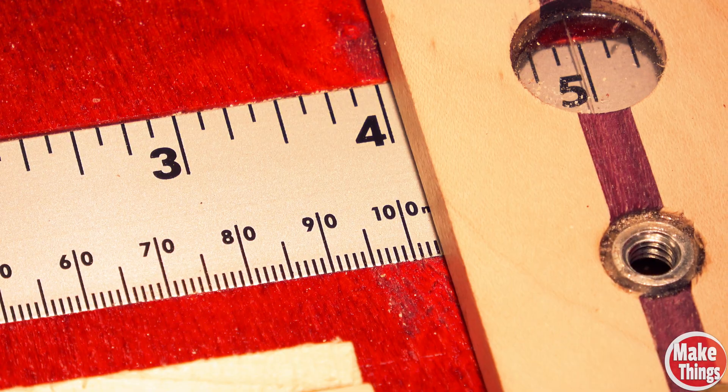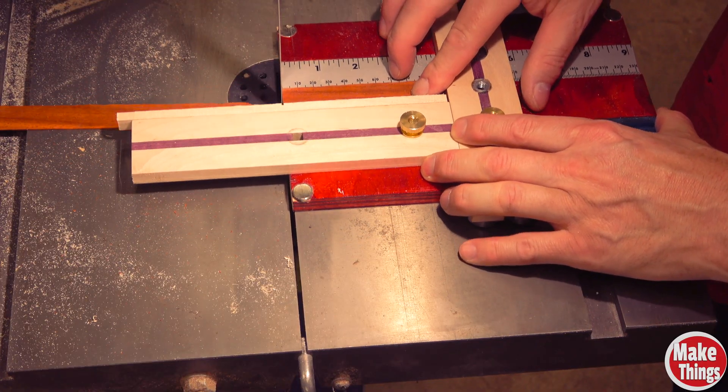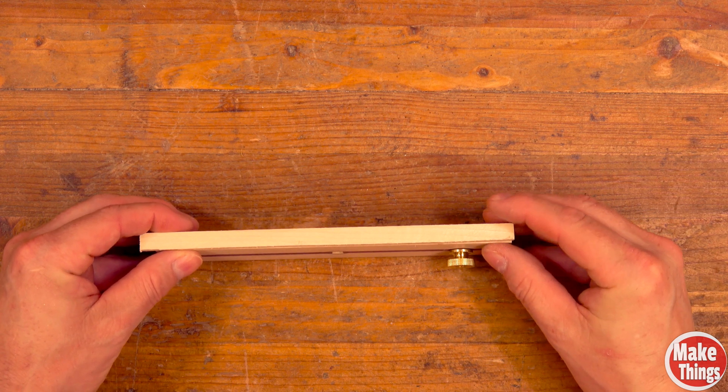With my vertical arm locked at a given measurement, I can use the horizontal arm to get repeatable cuts. To prevent cutting into the arm, I added a sacrificial strip of wood attached with carpet tape.